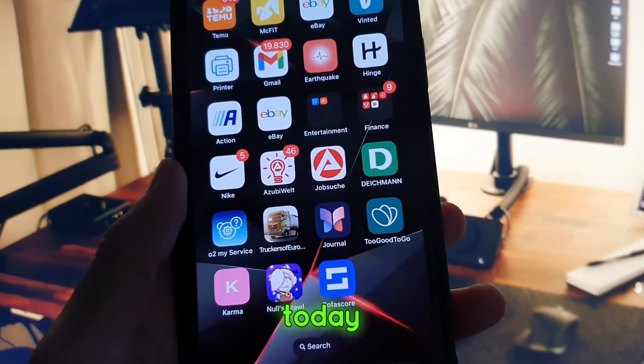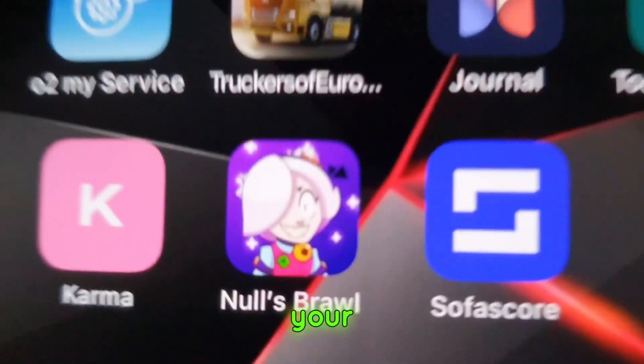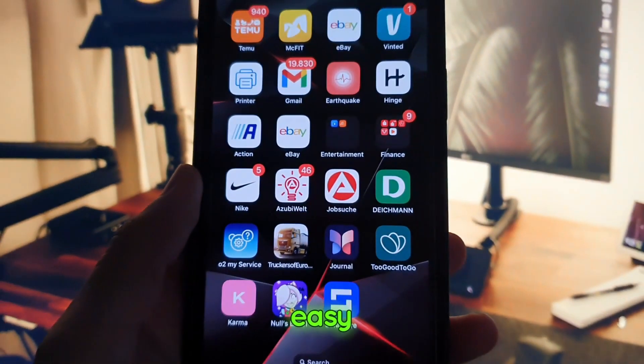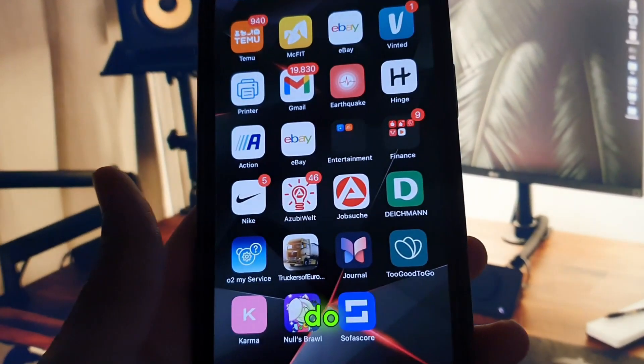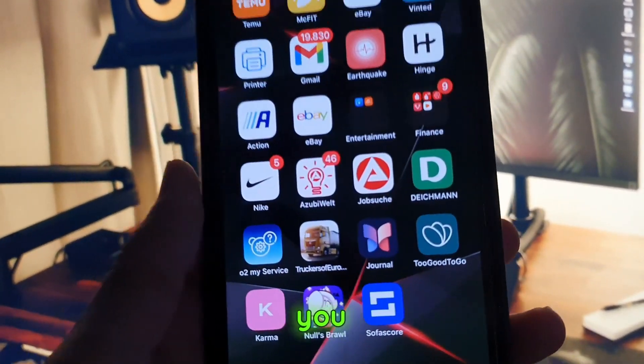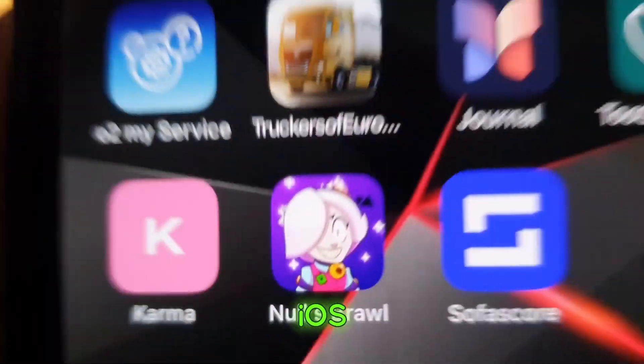Yo, what's going on guys? Today I'm going to show you how you get Nulls Brawl on your iOS device. Very easy to do guys. All you have to do is follow my steps. I'm going to show you now and you will get Nulls Brawl on your iOS device.